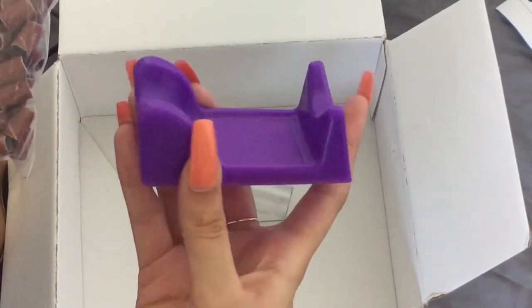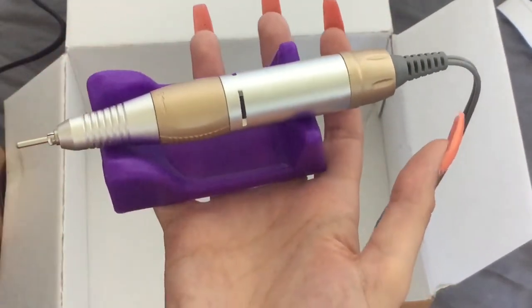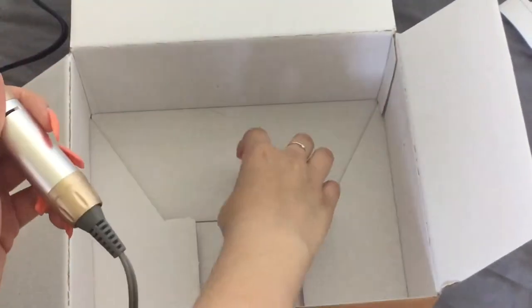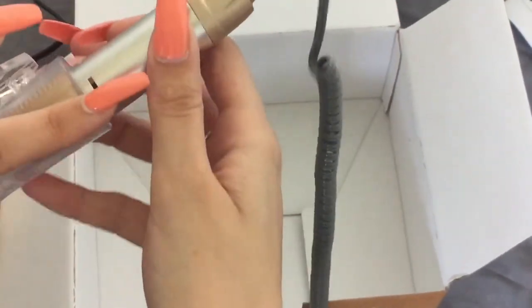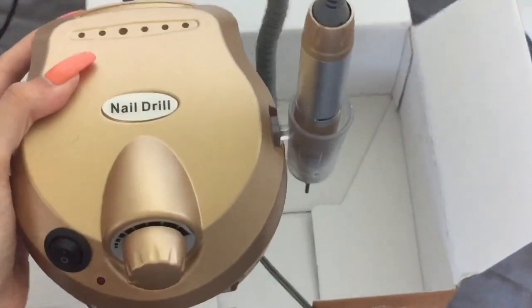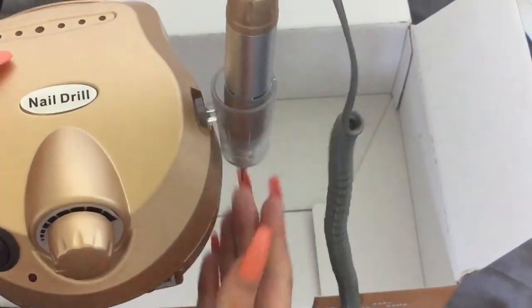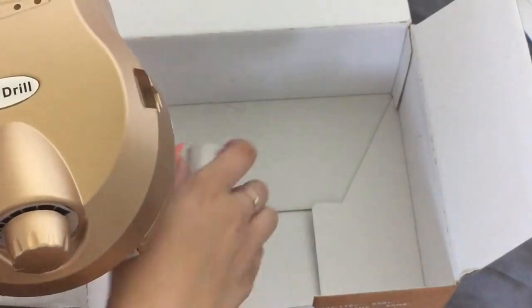You also get a stand that you can rest your file in when you're not using it, instead of just putting it down on the table where it could roll off being round. So you'd use that there. And then there's also a clip-on holder that sits flat on the table, so you can either place the file in that or lean it in the little purple stand. I like the idea of having both options.